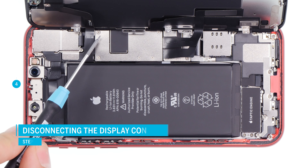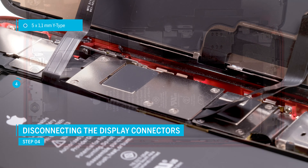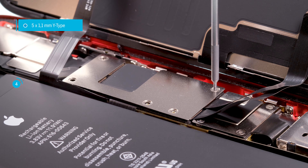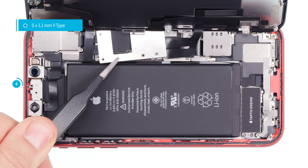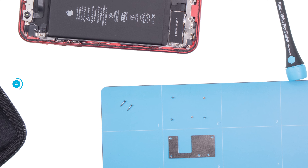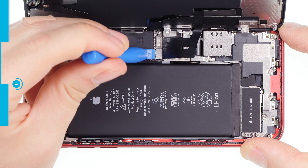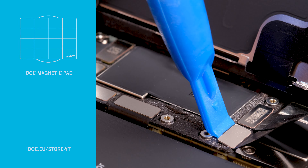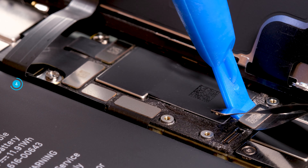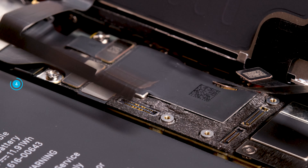The display unit is connected with a total of three connectors. First, remove the cover plate above the connectors. Loosen the screws of the same lengths, remove the plate, and then carefully separate the connectors with a spudger. Be careful not to lose the screws or mix them with others. The easiest way is with an iDoc magnet pad, on which you can arrange the screws and cover plate as they are placed in the device. Hold the display firmly and take care not to overstretch the thin flex cables. Take your time and be careful not to damage any parts of the logic board.